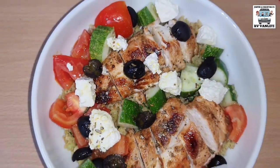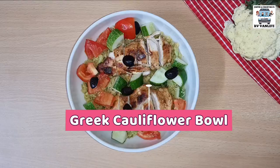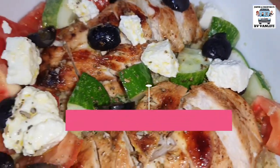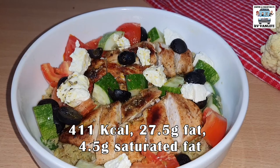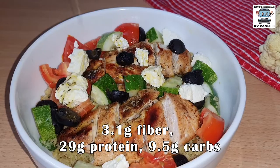Hey guys, welcome to our video for our Greek Cauliflower Rice Bowls with Grilled Chicken, one of our favorite one-pan healthy recipes. One serving of this is 411 calories, 27.5 grams of fat, 29 grams of protein, and 9.5 grams of carbs.